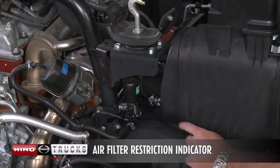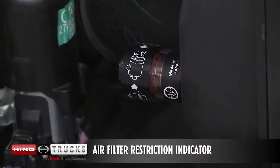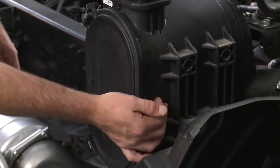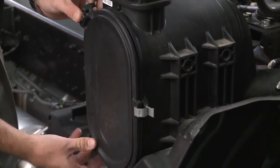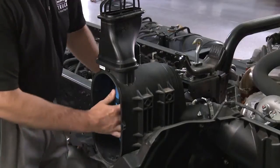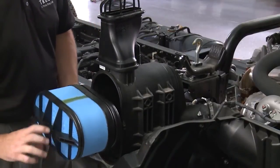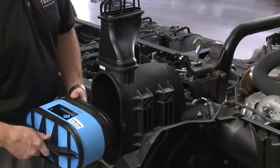If the red line indicator ring appears in the air cleaner service indicator, replace the air cleaner element using Heno Genuine Parts. To remove the air cleaner filter, release the clips and remove the cover. Remove the filter element. Inspect the surface of the filter. If it is dirty, it should be replaced.